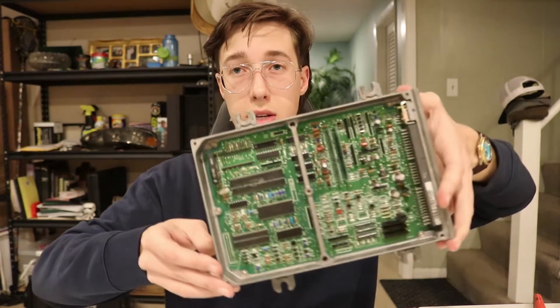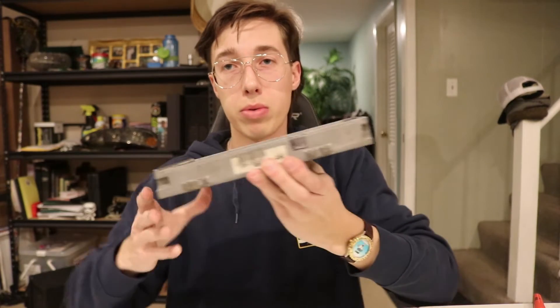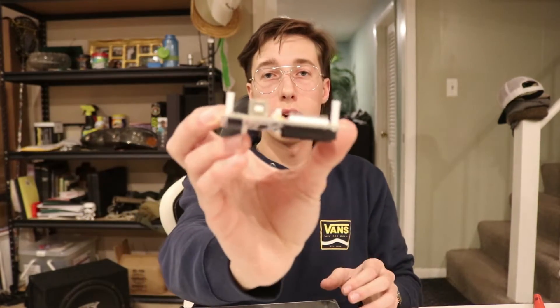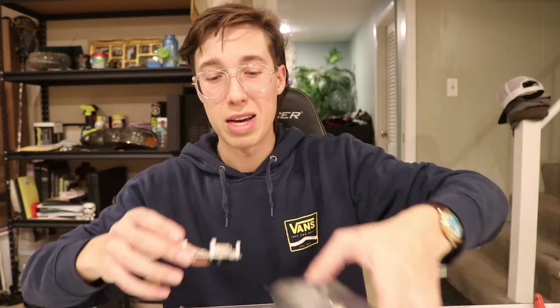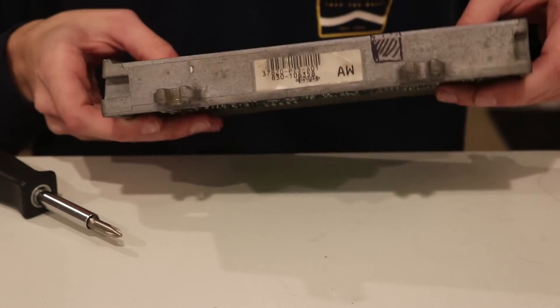Alright boys, I basically finished soldering everything into the ECU that has to go in — everything's done, all the sockets are done. The last thing I really have to do is remove the board from the housing and cut out this section I marked from the housing. This will allow the port on the S300 to be accessible from outside the casing. I might honestly just try cutting this without removing the board because I don't want to break anything — I don't know how it comes out.